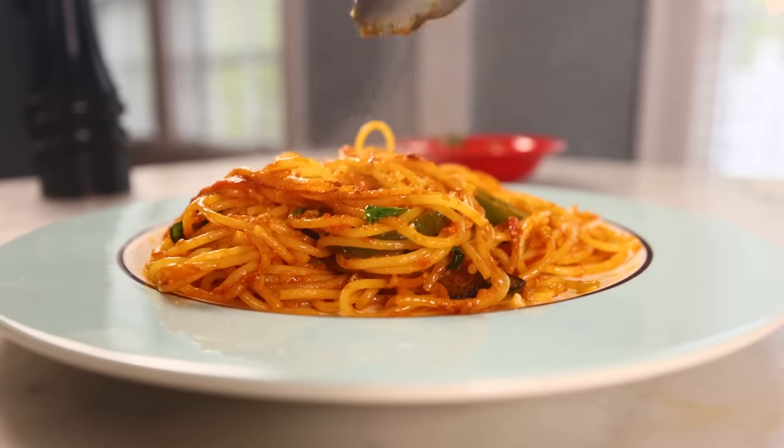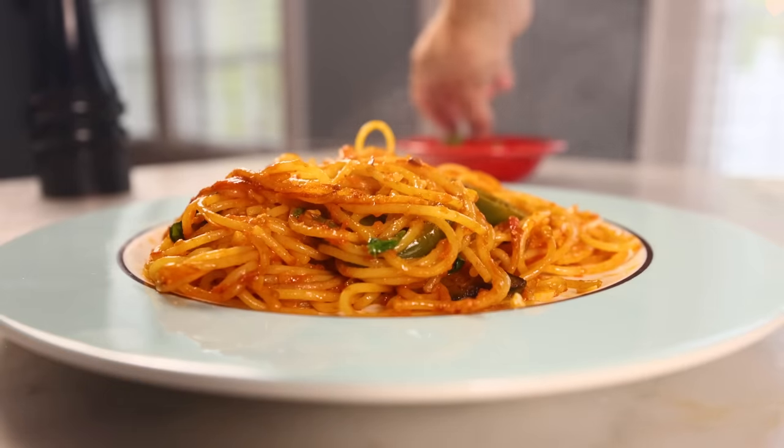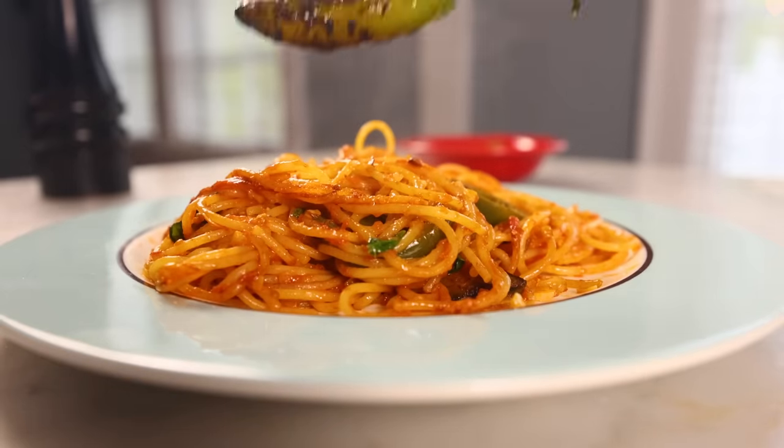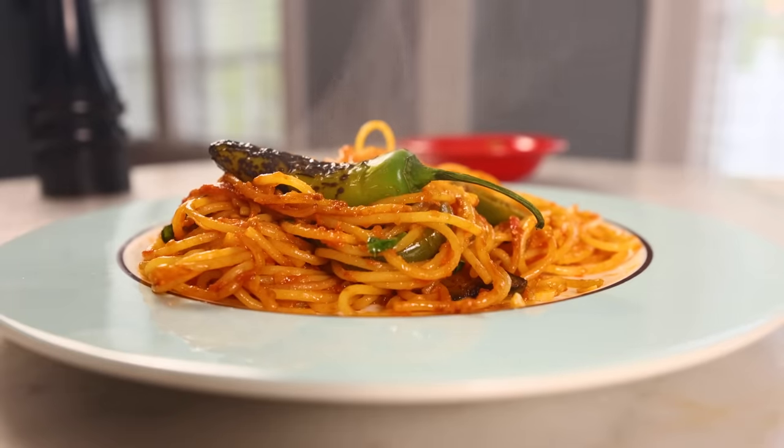It's just spaghetti in tomato sauce, but also kinda not. It's spaghetti alla sassina — that's the feminine form of assassin. It's from my ancestral homeland of Bari in Southeast Italy, and it's fascinating.